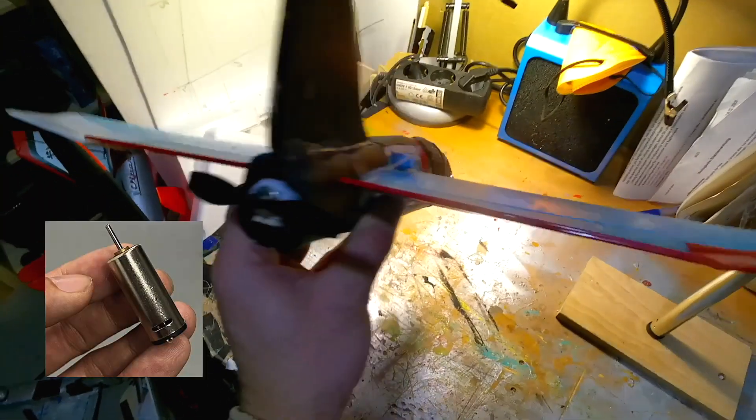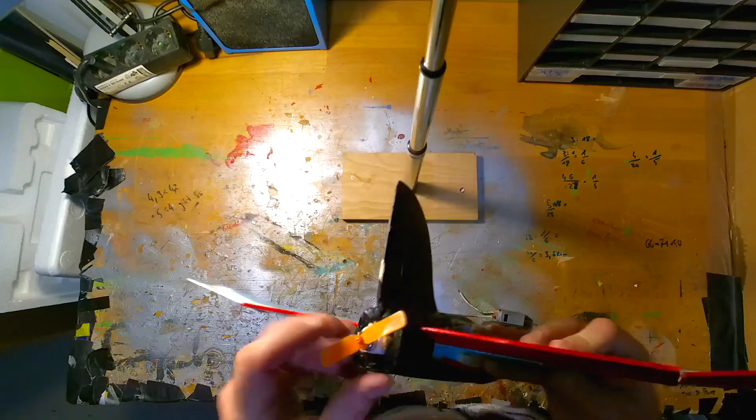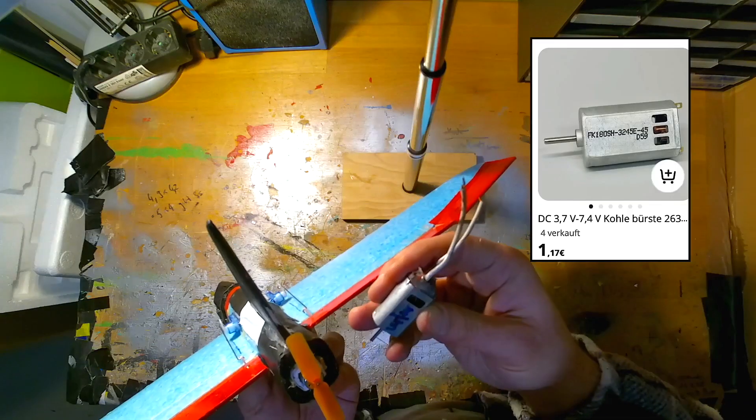My mini Leedle glider flying wing had not enough power with that N60 motor. It flew okayish with headwind, but I wanted more power. Time for an upgrade with a DC100A motor.